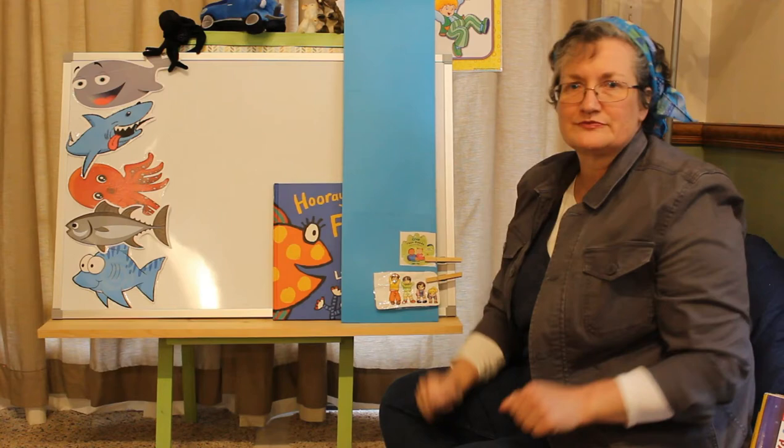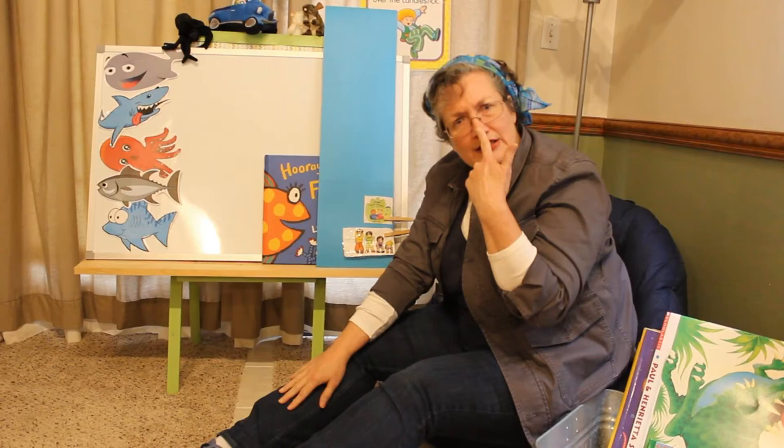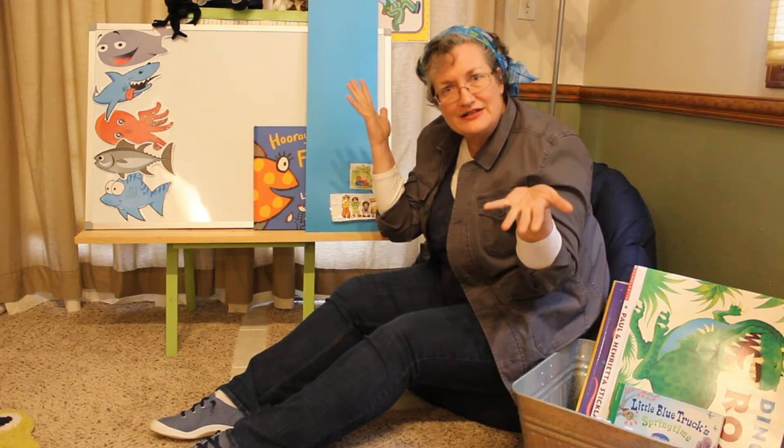Oh, we're going to do our finger song. Get your ten little fingers out. Ten little fingers, ten little toes. Two little ears and one little nose. Two little eyes that shine so bright. And one little mouth to kiss Mom goodnight. Goodnight, Mom.